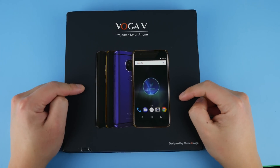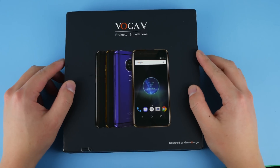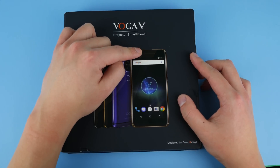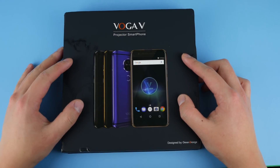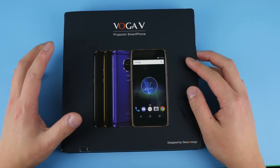If you want to see more super interesting tech like this smartphone, why not subscribe — it's free. So here we have the Voga V projector smartphone. This is a smartphone with a projector integrated into the head, so you can pretty much project anything you see on your smartphone screen. I'm actually very excited for this phone.